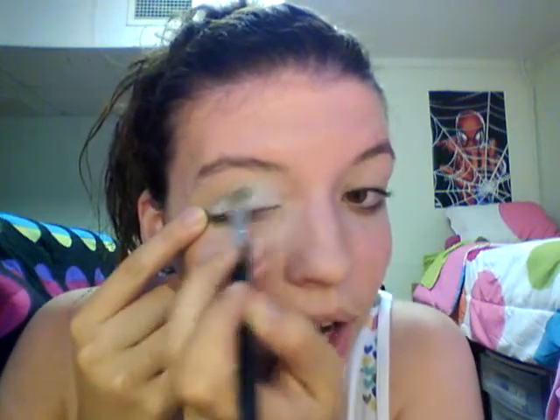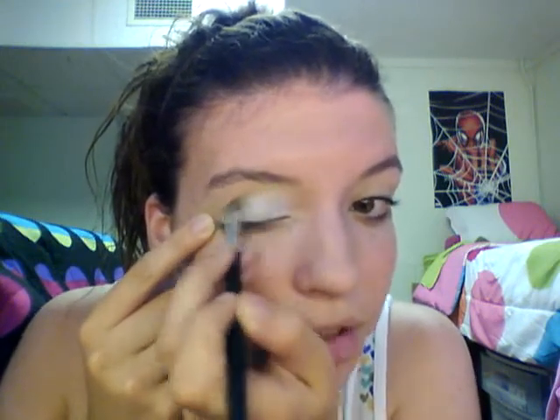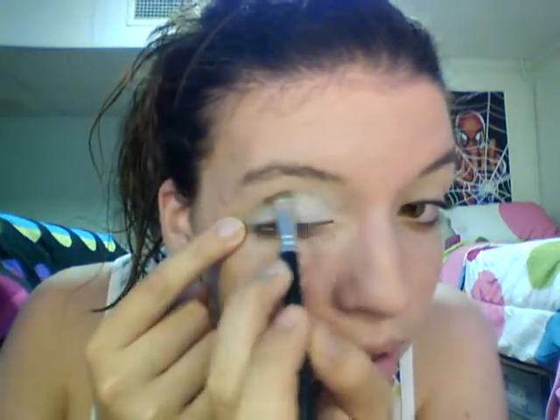I'm going to do one eye for the wedding and one eye for the reception — or should I do both? I think I should do both. Everyone has their own technique and this is my way.